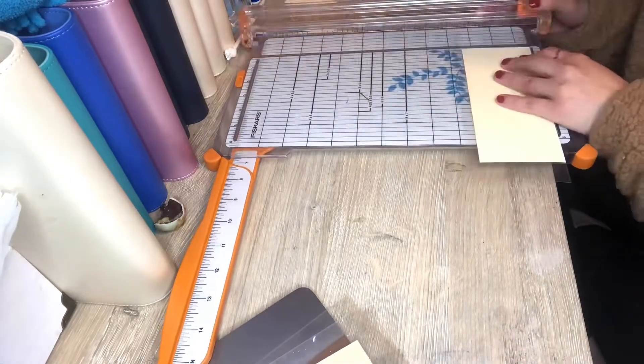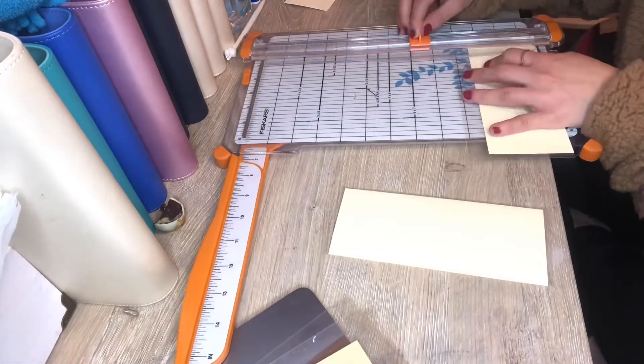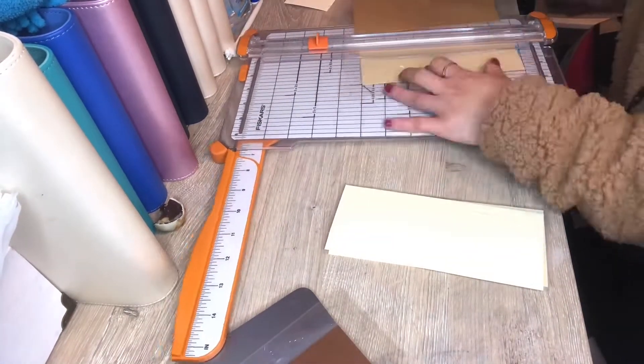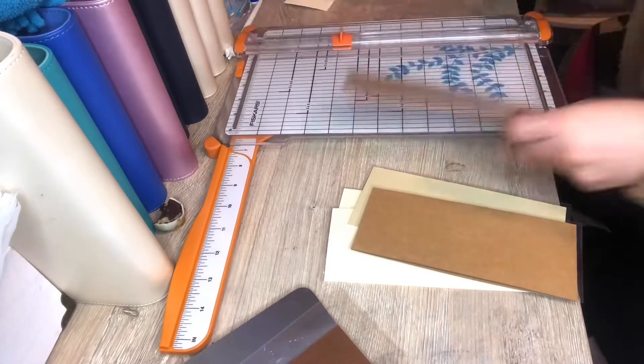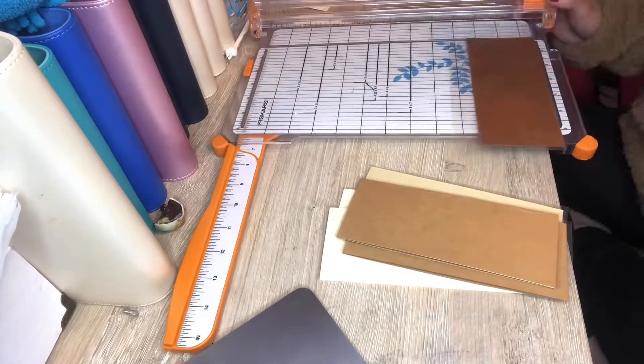Here I am just cutting the envelopes. One side I am cutting an opening and then the rest I'm just trimming it. You want to make sure that you don't cut the seal open, because if you do it's going to ruin the lamination and you're going to have to redo it.